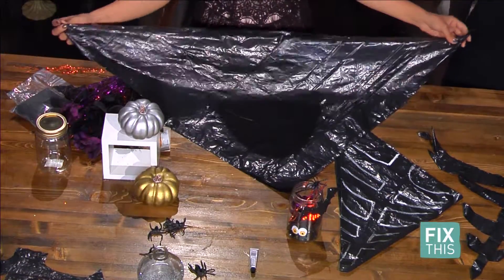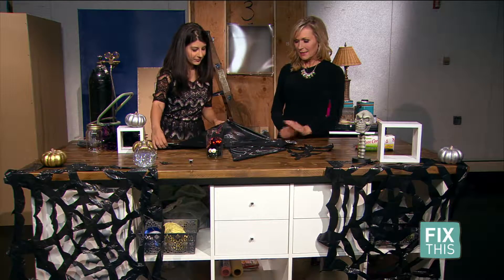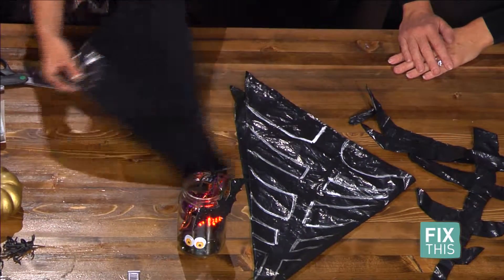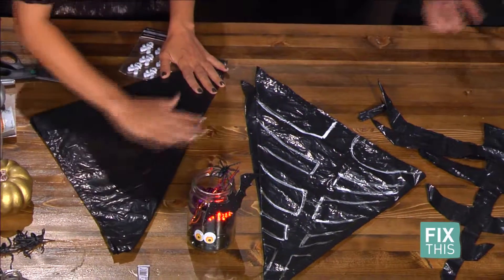You take the trash bag, cut it into a square, then fold it into a triangle, fold it again into a smaller triangle — a little origami lesson — and then fold it one more time. If you liked making snowflakes as a child, this is a great project for you. You will relive all those memories.